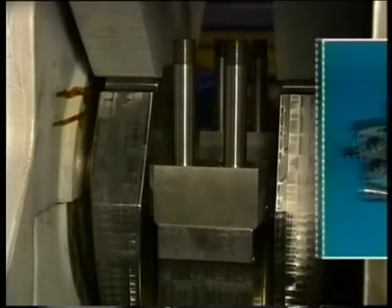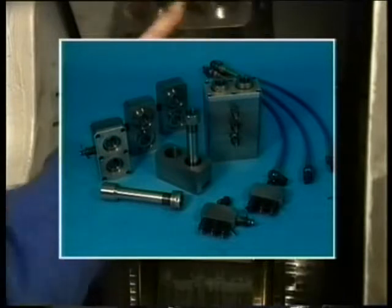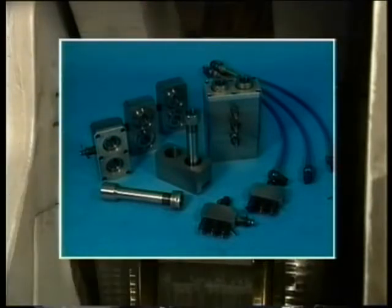Since all four of the stud bolts have to be stretched simultaneously, three jack elements are used so that together they deliver the tensile force needed. Note that this distance piece is provided with the pin groove at the side.